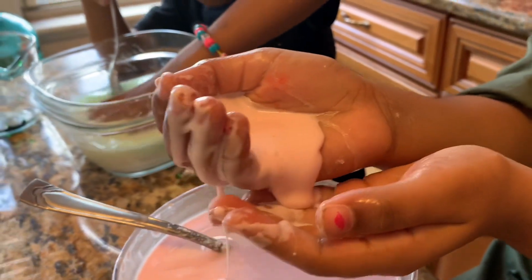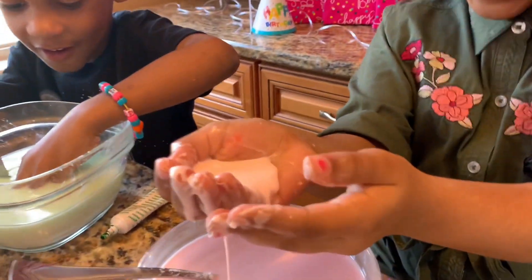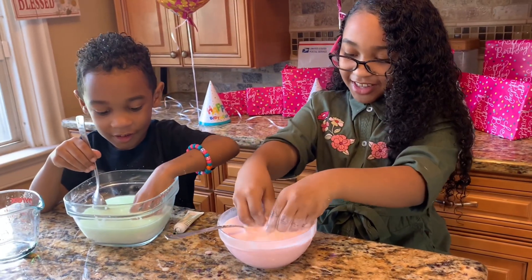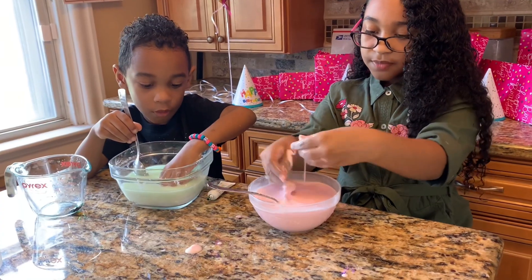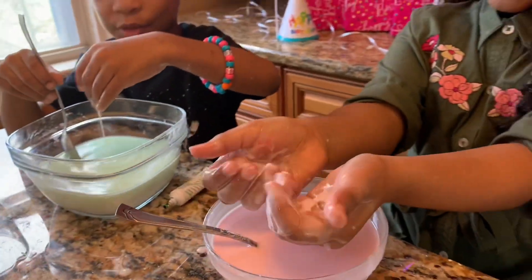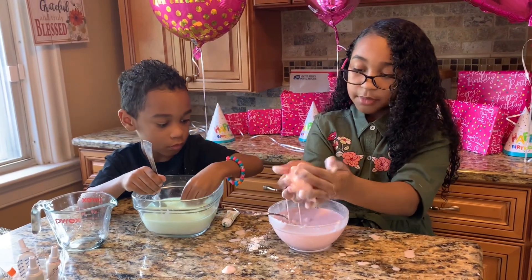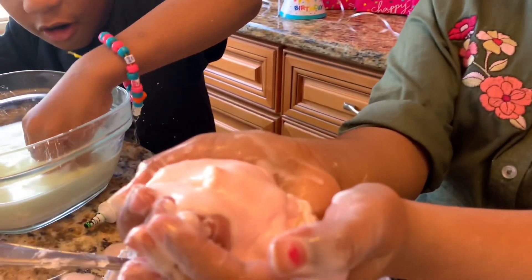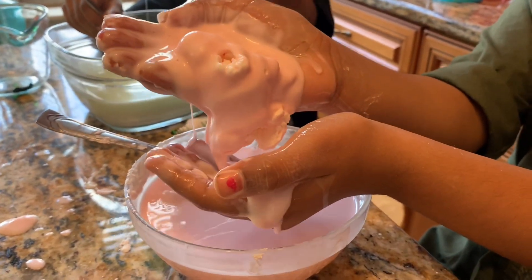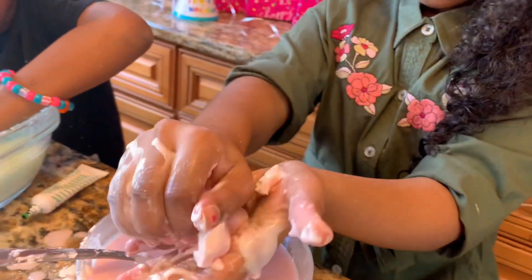It's liquid now — look at that. What does it mean by liquid? Look: solid, liquid, solid. And then you feel like it's picking you up. We're gonna grab a big piece. Solid, liquid. It's like melting in my hands, and then back to solid.